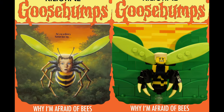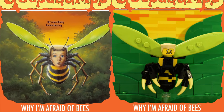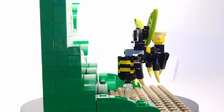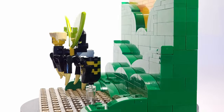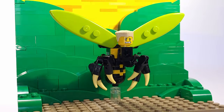Now next up we have another iconic cover with Why I'm Afraid of Bees, which as you can probably tell from the cover features a boy being transformed into a bee. For this build, the most challenging aspect was the Bee Boy minifigure build — specifically figuring out how to get 6 insect legs onto something that isn't extremely bigger than a minifigure. But after 6 or 7 variations and over an hour of trying, I think I landed on a design that worked out okay.